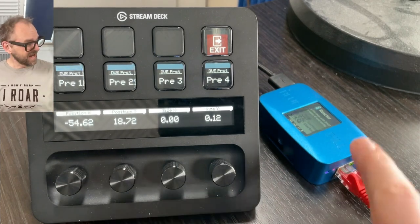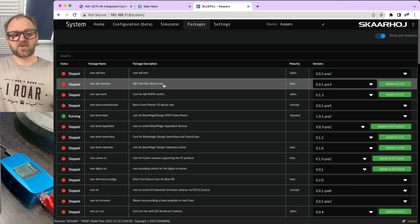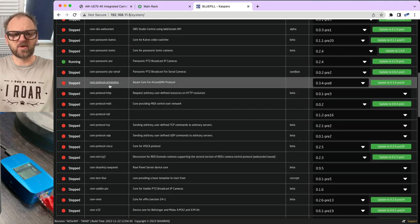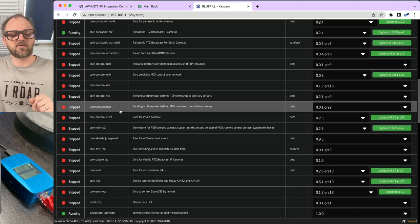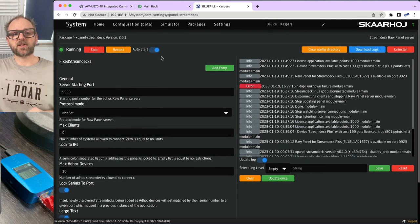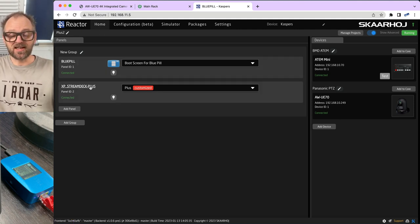The Blue Pill is the brain — that is where Reactor software runs. You access it via a web interface at the Blue Pill's IP address. Under Packages, you see everything installed on the Blue Pill: device cores talking to broadcast devices like Panasonic PTZ serial, Artnet, HTTP, MIDI, NDI, TCP, UDP, Viscca, and more. For today, we're using the Panasonic PTZ device core and the Xpanel Stream Deck application. The home screen shows the Blue Pill with the Stream Deck Plus panel and added devices.